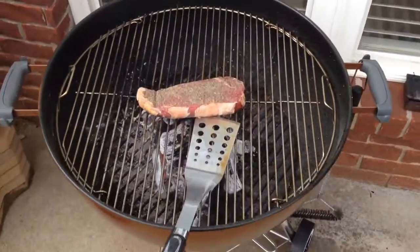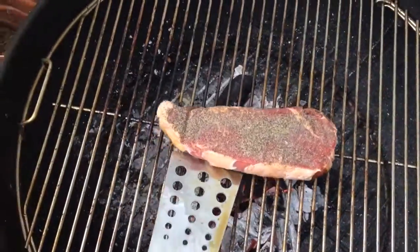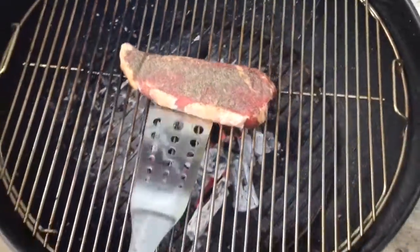Hey y'all, iRick's Guy here and I wanted to do a video review of the Kansas City steak. This is the strip steak — it's actually their premier steak, but just look at how good that looks.